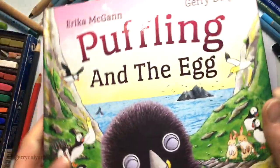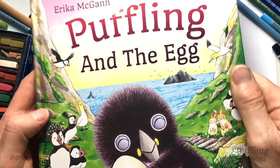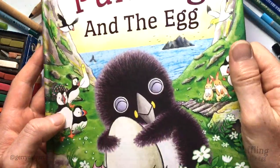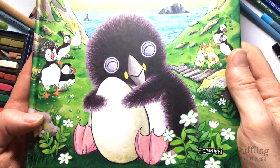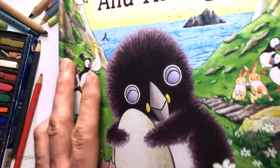Hello! My name is Gerry. I write and illustrate books for children. This is a new book called Puffling and the Egg, which I've illustrated, and it's written by Eric McGann. Here on the cover we can see Puffling, and Puffling is in another drawing video on my channel.